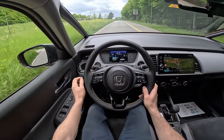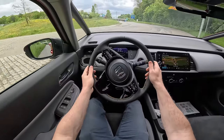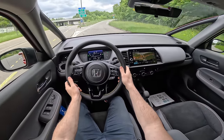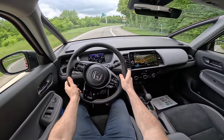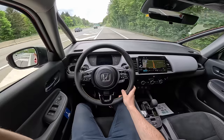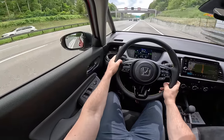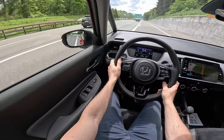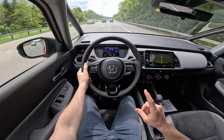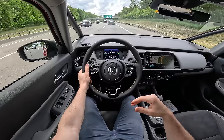Now let me go into Econ mode. In Econ mode the steering is relatively the same — nothing changed in terms of steering wheel feel depending on the driving mode, it's kind of the same. But now the acceleration is much more smoother. Also, you cannot hear so much the petrol engine right now — the petrol engine is much more silent. You can barely hear it even if I accelerate a little bit stronger. The petrol engine is quite quiet, and much more silent overall. I like it.